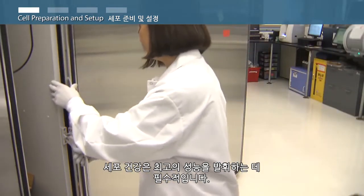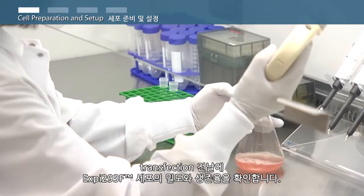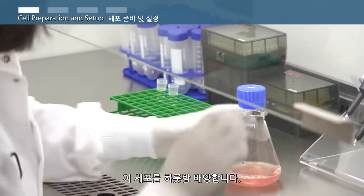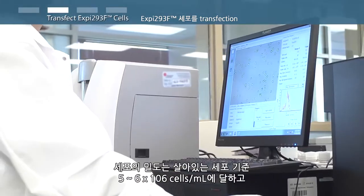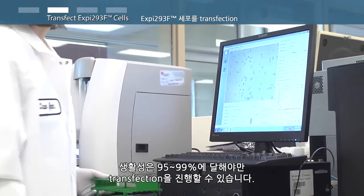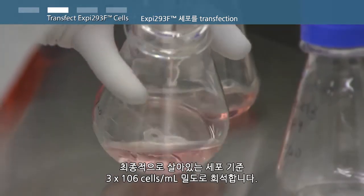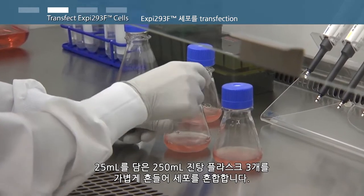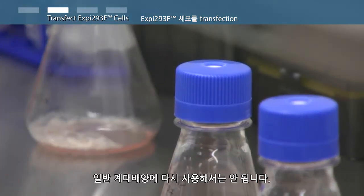Cell health is critical to maximal performance. On the day prior to transfection, determine XP293 F cell density and viability. Subculture the XP293 F cells to a final density of 2.5 to 3 million viable cells per milliliter and allow the cells to grow overnight. On the day of transfection, reexamine XP293 F cell density and viability. The cells should reach a density of 5 to 6 million viable cells per milliliter and viability should be 95 to 99% to proceed with transfection. Dilute the cells to a final density of 3 million viable cells per milliliter with fresh XP293 expression medium pre-warmed to 37 degrees Celsius. With a volume of 25 milliliters in triplicate 125 milliliter shake flasks, swirl flasks gently to mix the cells. Discard any remaining high density cells — do not reuse for routine subculturing.